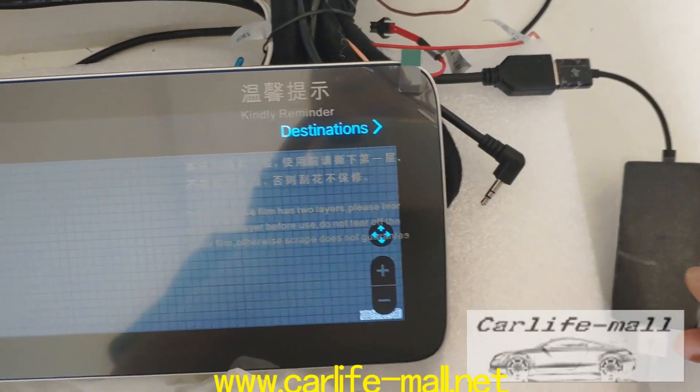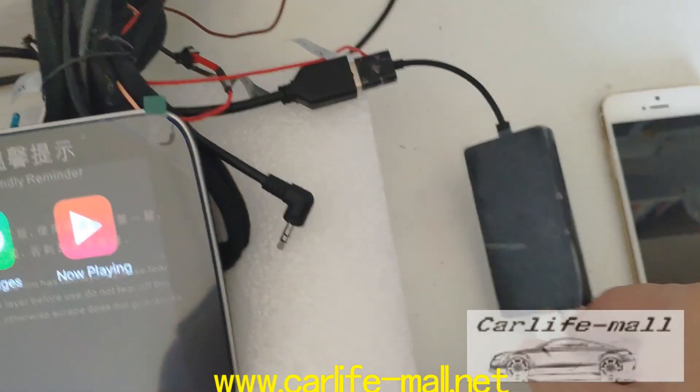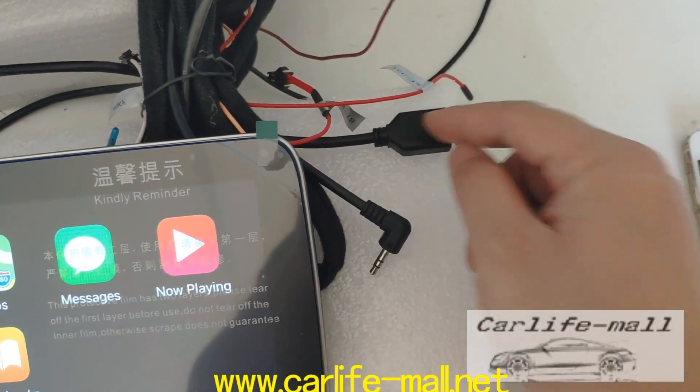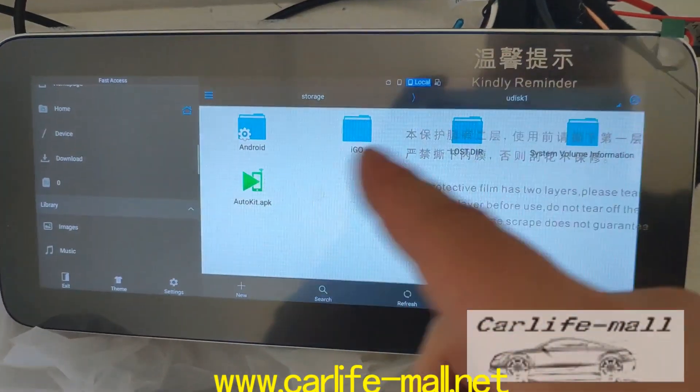This is the wireless CarPlay I'm showing you — the connection. This needs to be connected to our USB port, but on this side, no need. Disconnect, and you can check the screen — nothing.